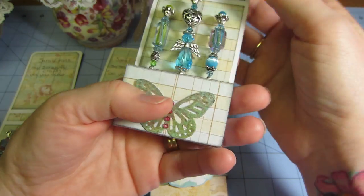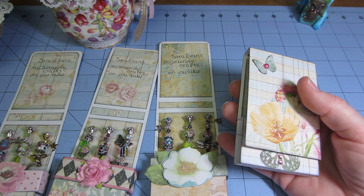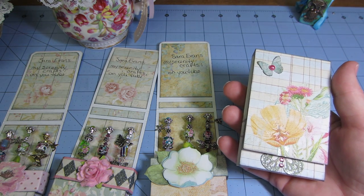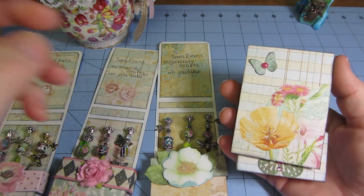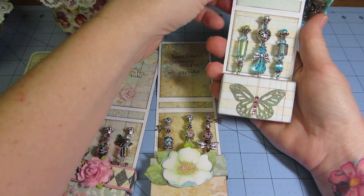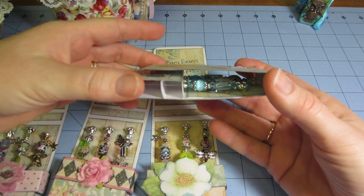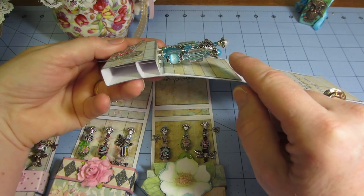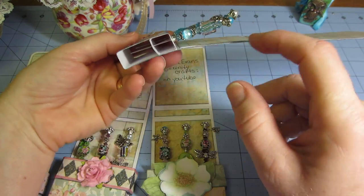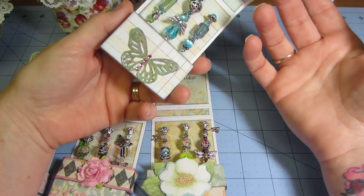I wanted to tell you about these cases. I got the tutorial off YouTube — Louisa Diaz has a very nice matchbook stick pin holder tutorial, so all you need to do is go to her channel and check it out. I had to change a couple things because my pins were taller on one end and shorter on the other, so she had more room on the bottom and less on top — but that wasn't a big deal.